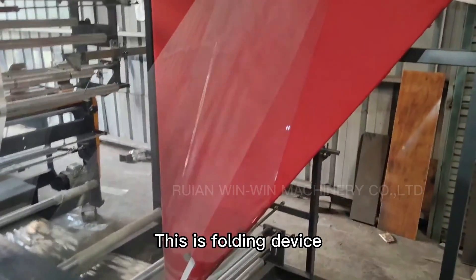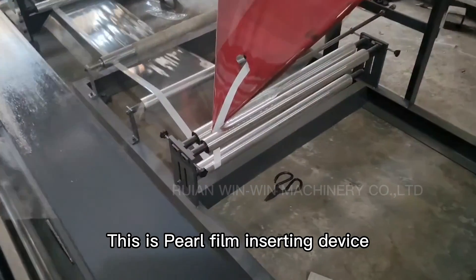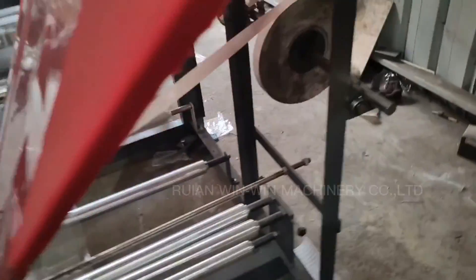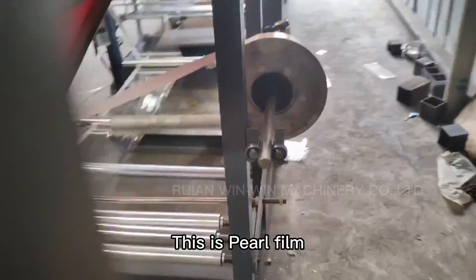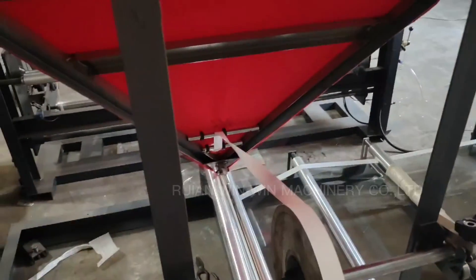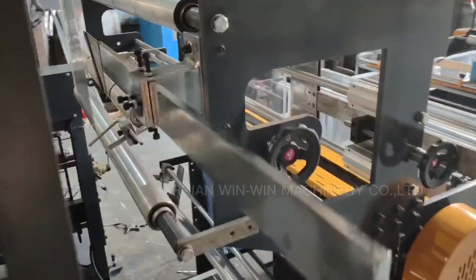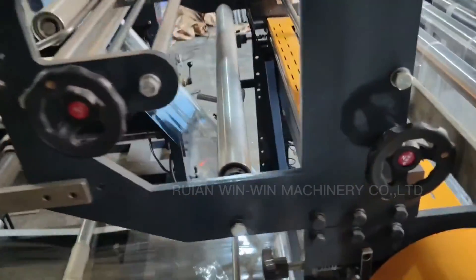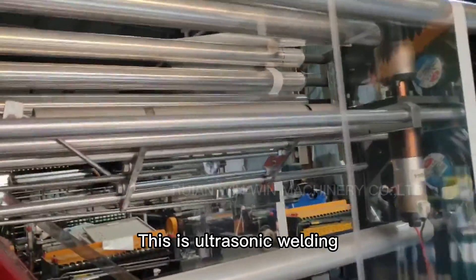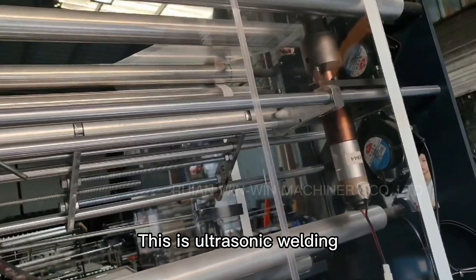This is a folding device. This is a perfume inserting device. This is the perfume. I'm going to show the other side of the spilling machine — welding.